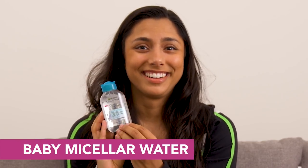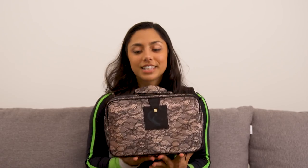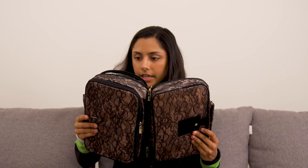Oh my God, I forgot that I had baby micellar water — it's so cute! This is the one I actually have in my gym bag because it's a baby size. I couldn't find it earlier, but it turns out it was in my bag the whole time. And last but not least is my toiletry kit. I feel like externally this comes off as extra, but there are so many times I've found myself at the gym wishing I had shower supplies so I could take a shower.